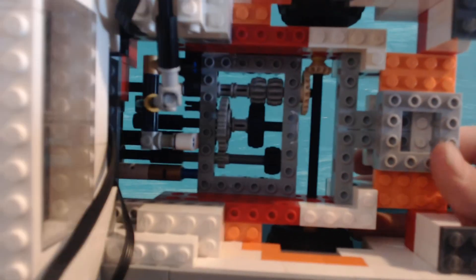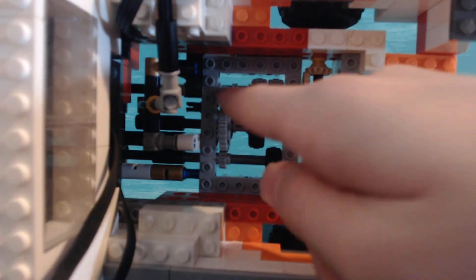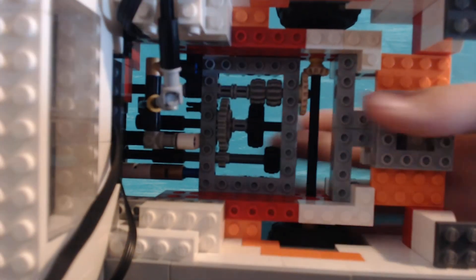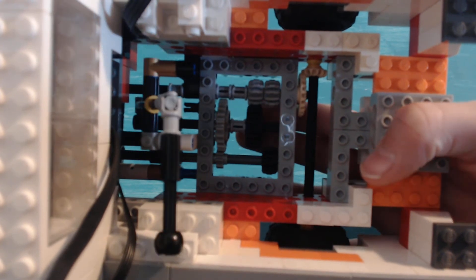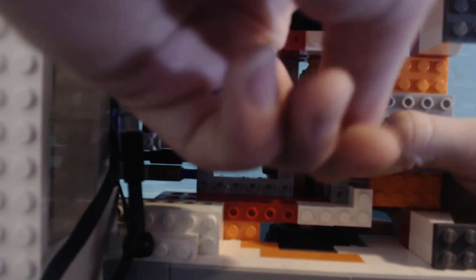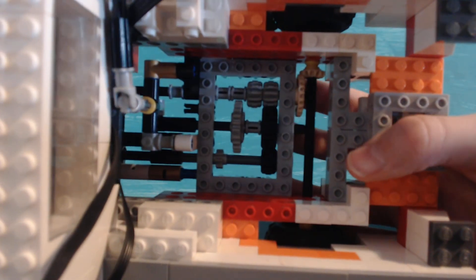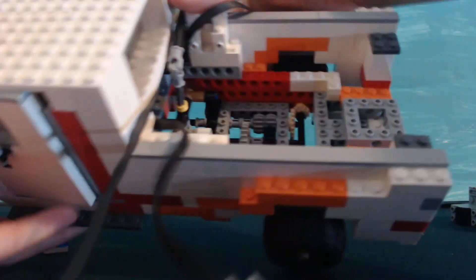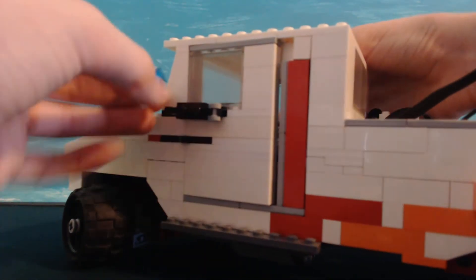Get closer in here — these two pieces right here just barely touch this gear, making it so that it has a little bit of trouble shifting out. But yeah, there's the shifter and all the gears. I'm just going to show you the underneath really quickly.